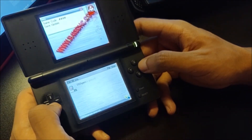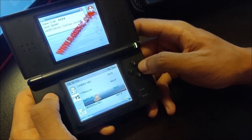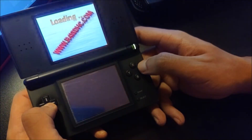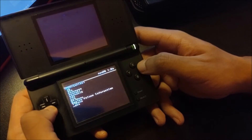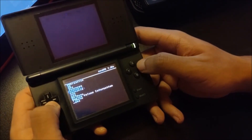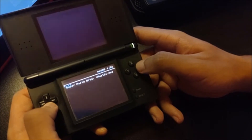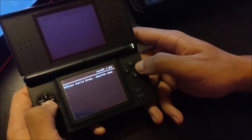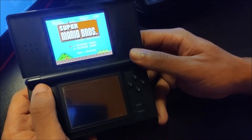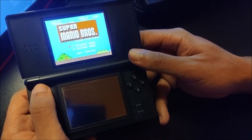As you can see, we have NESDS.nds right here on the DS menu. Go ahead and open that, and we are officially in the emulator. Now just go over to your game — mine is in the NES folder. As you can see, we have Super Mario Bros and the Super Mario Bros loading screen.